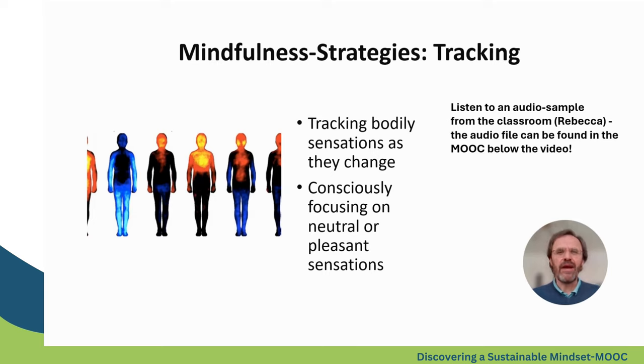Another strategy is tracking. Here it is all about body sensations — focusing on some neutral or pleasant sensations and watching how they change or how they stay the same over some time. If you have time, you can listen to the voice of Rebecca guiding this kind of exercise.